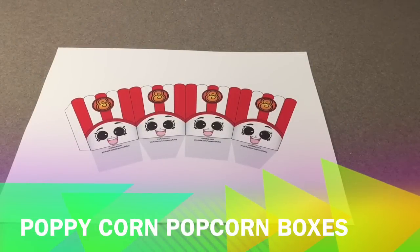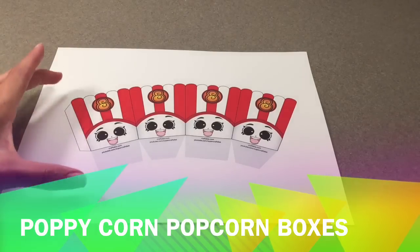Hi everyone, this is Dee from crafty.com and I am here to show you how to assemble my Poppy Popcorn popcorn boxes. These are great for any Shopkins birthday party or just for fun. These are the small ones.